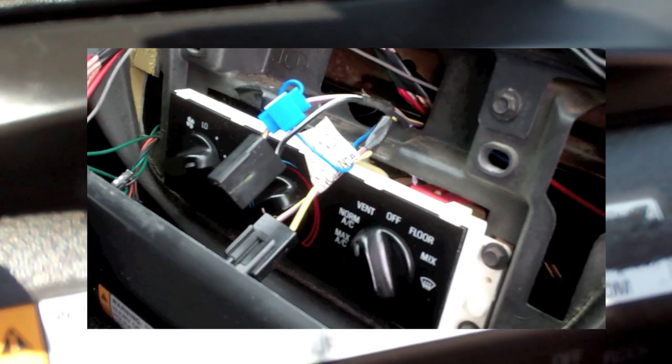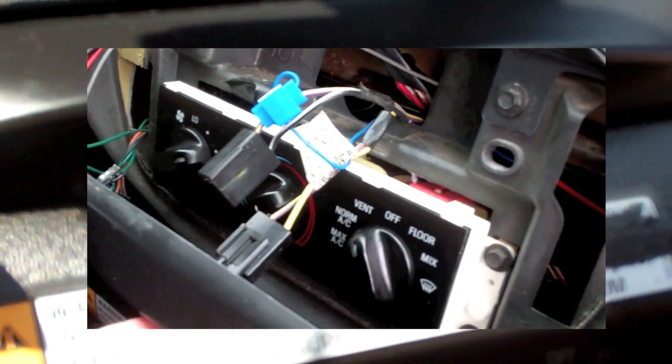Behind there there are two sets of wires: one for accessory power and one for full-time power. You can switch between them — I have mine set to key power so the trunk doesn't pop without the key on, which gives you a little better security. If someone broke into your car, they can't just pop the trunk very easily. Although obviously anyone can figure out ways around stuff.